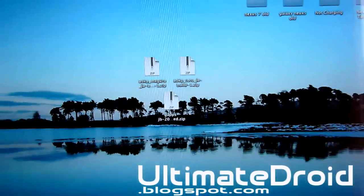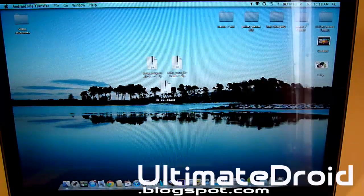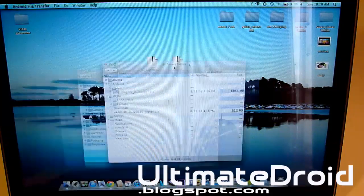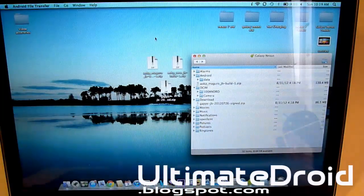As you can see, I am on a Mac, so I am going to be using Android File Transfer. If you're on Windows, you can just use the default Explorer to transfer your zip files. The zip files will be in the description below, so just download those files from the description below and then keep watching this video.